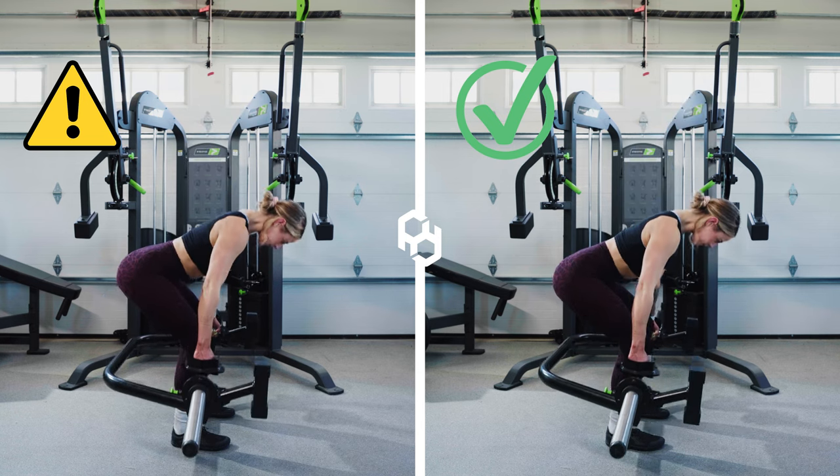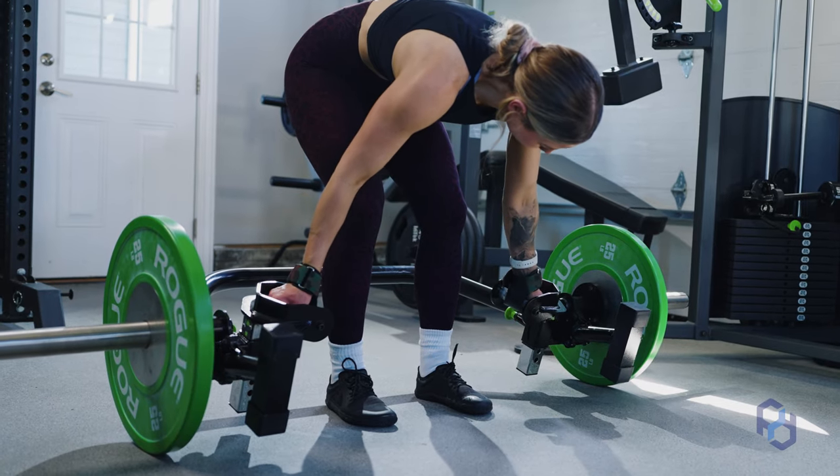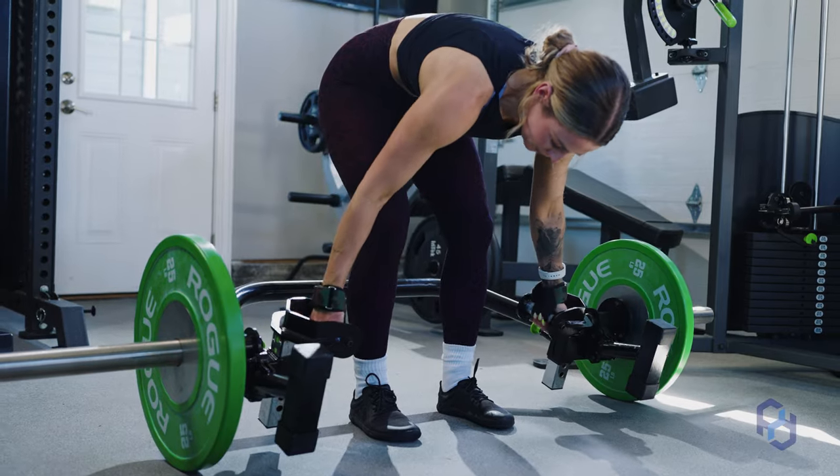If you're performing this movement and feel like the only reason you're failing is grip strength, I highly recommend you grab a pair of Versagrips or wrist straps. As you continue to perform this movement, your glutes, hamstrings, and back are always going to be stronger than your forearms, and by utilizing Versagrips or wrist straps, it eliminates your forearms being a limiting factor.